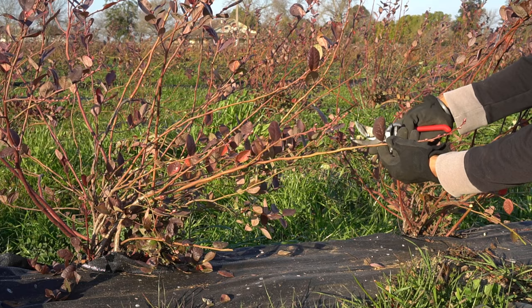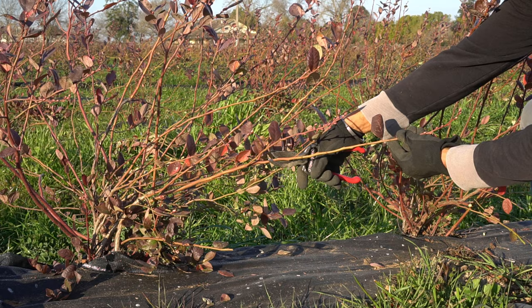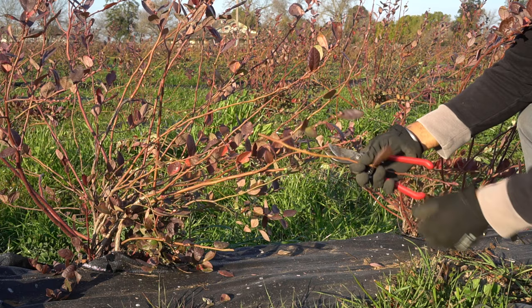So the best way to take cuttings is to get a cutting from the first-year wood. This is the first-year wood that grew last year, so it's one year old. I'm going to take a cutting right here because this stem is actually growing lateral to the ground, and I want the blueberry plant to be upright. I can use this cutting to grow a new blueberry plant.